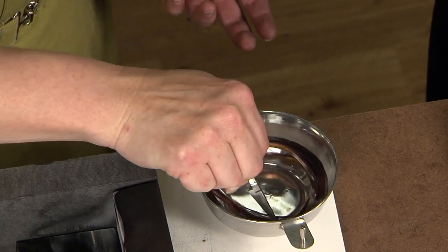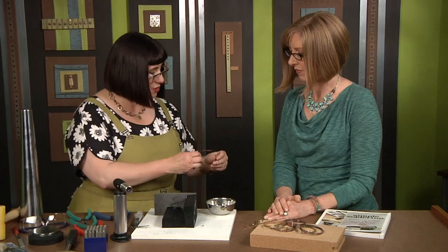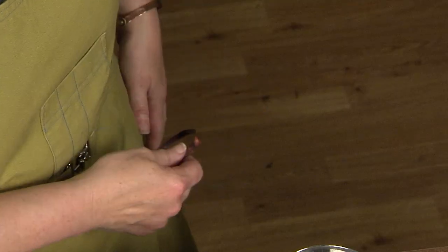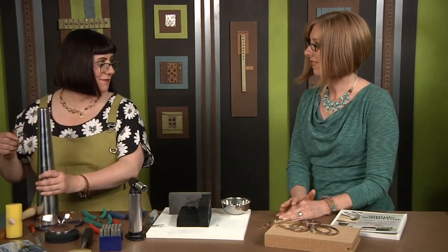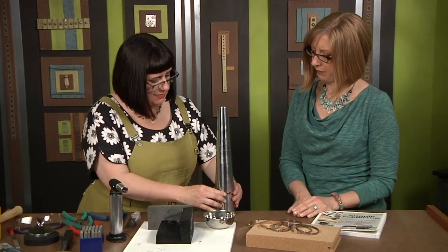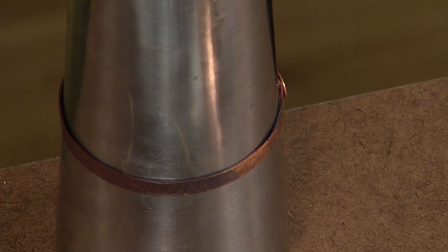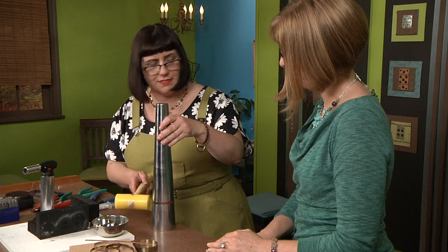Now we're just going to round everything up on our bracelet mandrel. It's nice and super soft now. You can see it still has the fire scale on it — I would go ahead and pickle this and clean it as well, but for now let's make it round. I'm going to slide it on the bracelet mandrel, all the way down so that it really fits nice and snug. I can mostly shape it with my hands, but I'll use this plastic mallet — the metal's so soft and malleable — and I'll just go ahead and tappity-tap until it's nice and round.